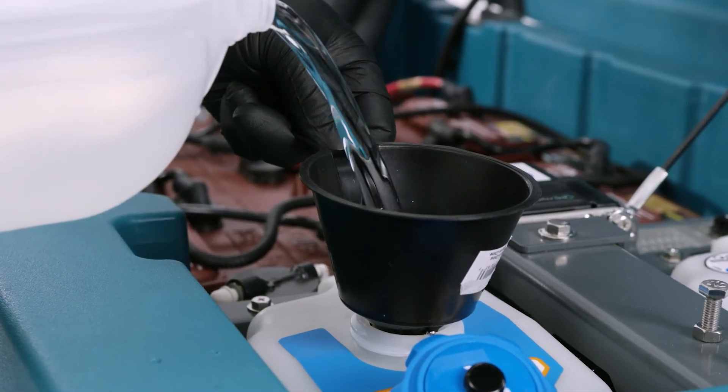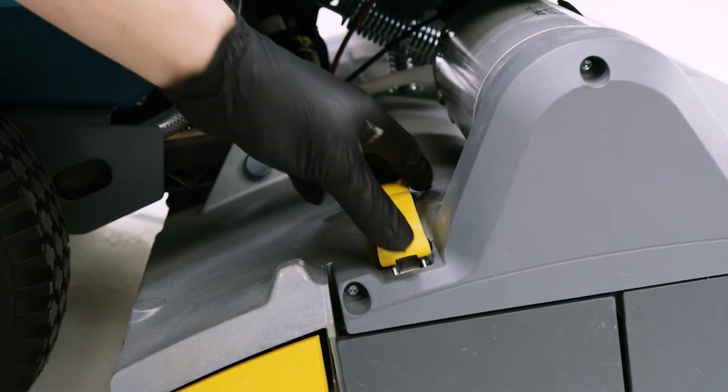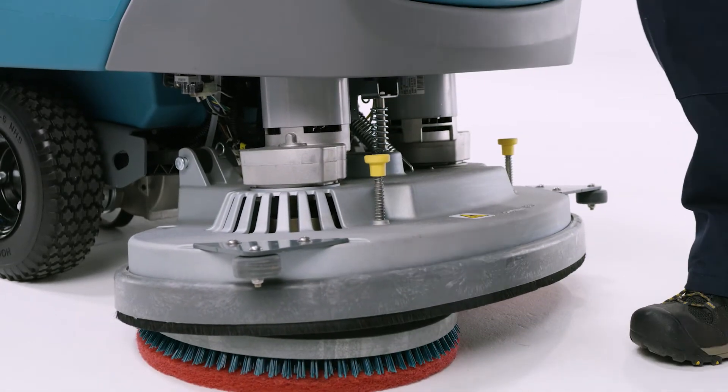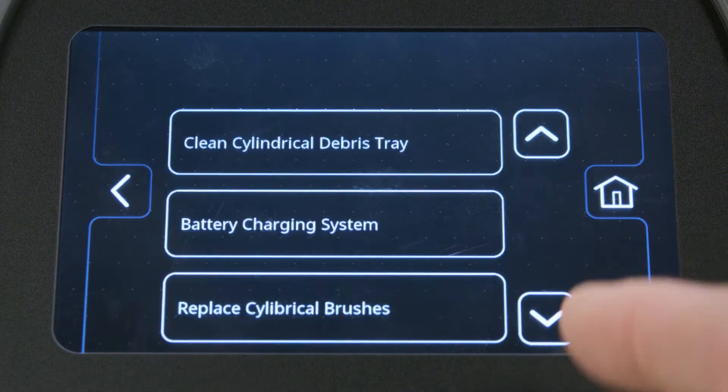Maximize battery life and runtime with the optional Smart Fill system, which provides virtually worry-free automatic battery watering. Help prevent breakdowns and simplify preventative maintenance with easy-to-identify yellow maintenance touch points. Simplify operation and training with intuitive controls, all within easy reach.